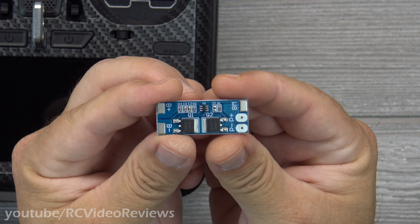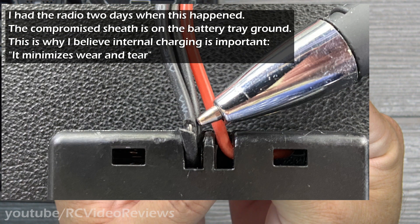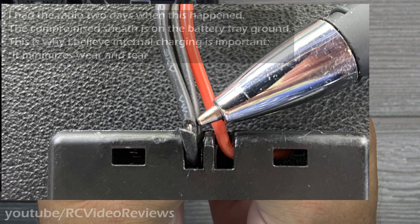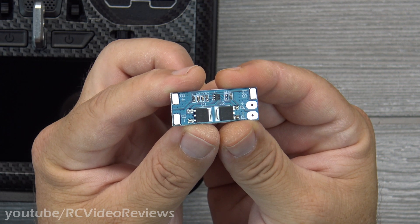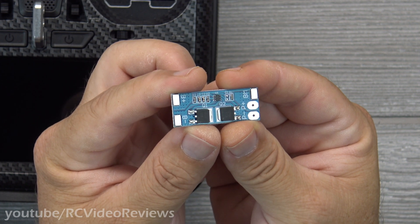Personally, I think it was a poor design decision to leave external charging off of the Jumper T18, but the reality is it's not that hard to add. It only costs a few dollars. I'll put links to the parts in my description — those are Amazon affiliate links, so I'd appreciate it if you use them because the channel gets a little kickback and it costs you nothing. It's all paid for by Amazon.